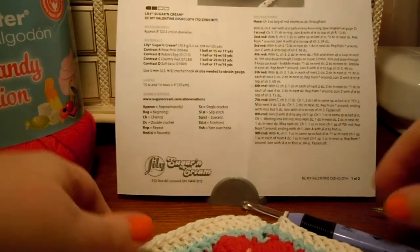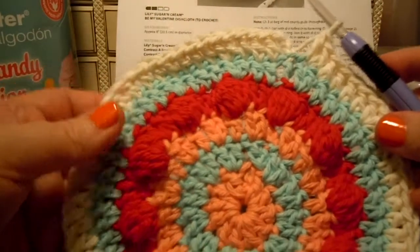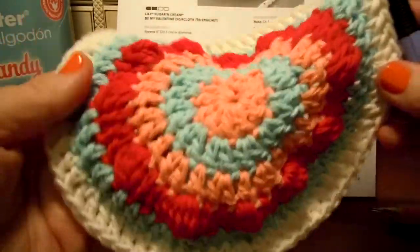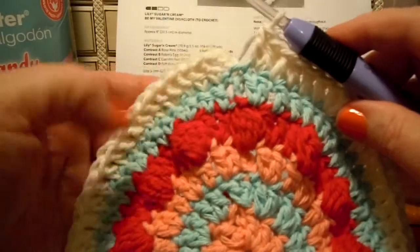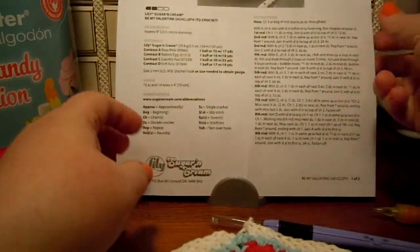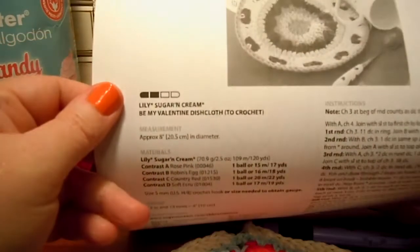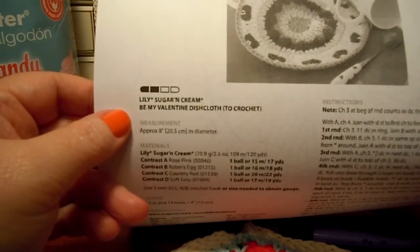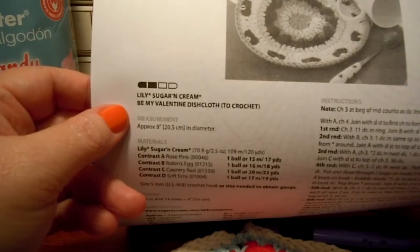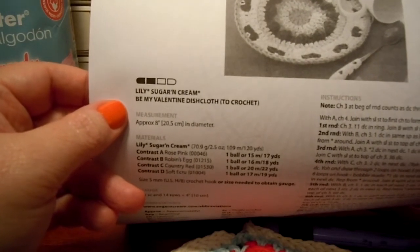Look how pretty! Isn't that nice? It's the Be My Valentine Dishcloth — lovely Sugar and Cream. Be My Valentine Dishcloth. And it's a free pattern on the Yarnspirations website, www.yarnspirations.com.